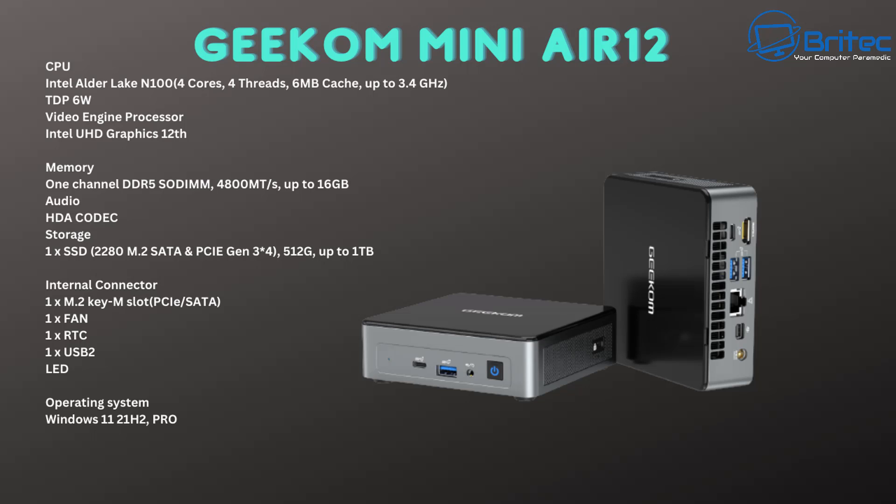It's got the Intel Alder Lake N100 which has four cores and four threads, six megabytes of cache, and clock speeds up to 3.4 gigahertz with a TDP of only 6 watts. This is a 12th gen Alder Lake N100 processor, so you have the UHD graphics. It comes pre-installed with Windows 11 and also has Wi-Fi 6 and Bluetooth 5.2.